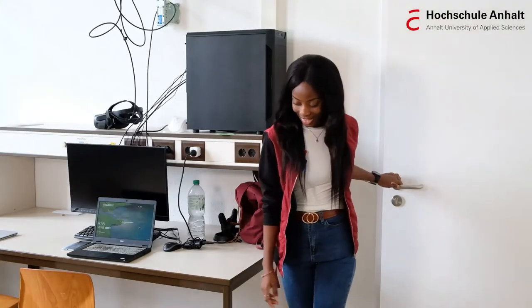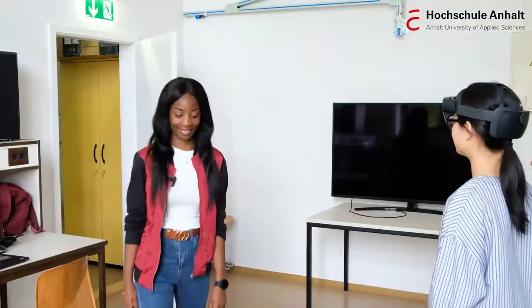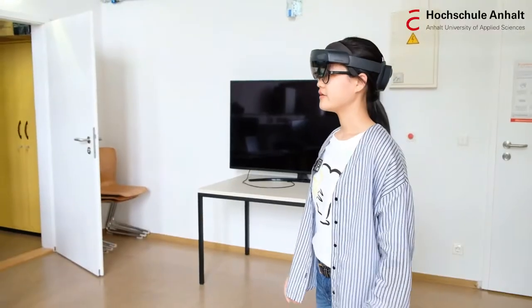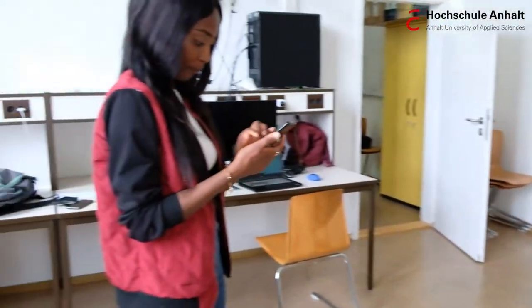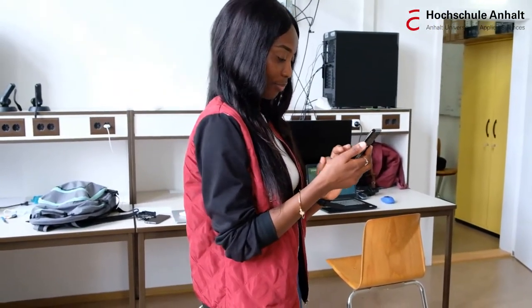Hello, professor. Good morning. Good morning. I will be joining us remotely today. Okay, it's no problem. Okay, everyone is here. Please prepare your devices. Okay, let's begin.